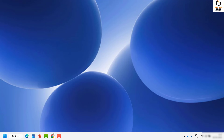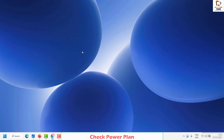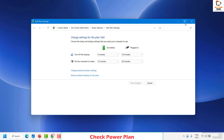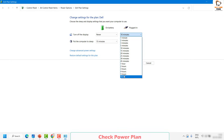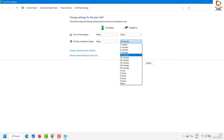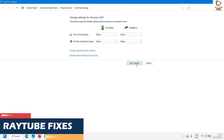To check the power plan, click on the search button and type 'Edit Power Plan' in the search box. Open the Edit Power Plan option. Under this window, make sure none of the settings are set to a specific timer — everything should be set to Never. Once you set everything to Never, click Apply, save changes, and check if the issue is resolved.